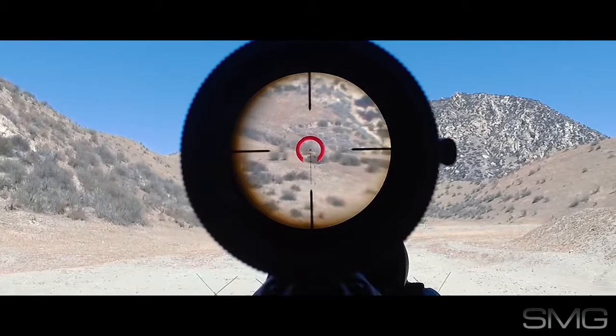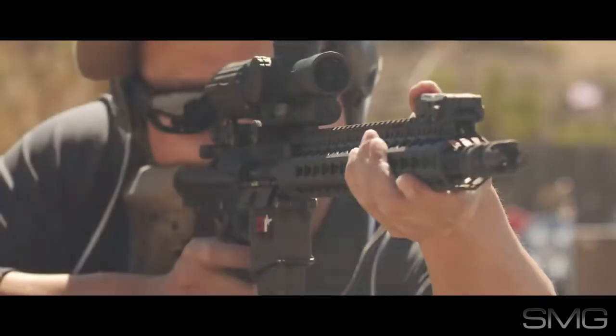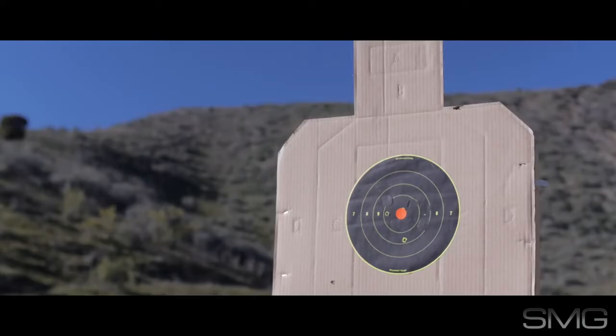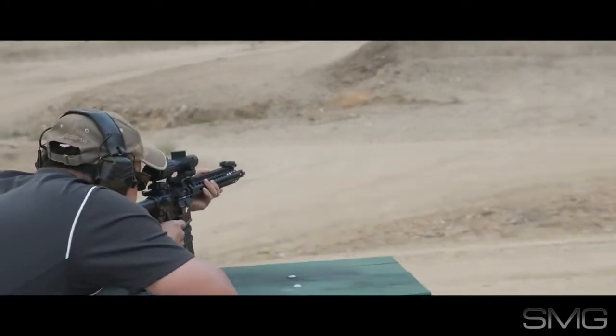Speaking of the BDC, this is the horseshoe reticle for .223 55 grain bullets. I couldn't get it to match exactly with my 14 and a half inch barrel using the manual's 100 meter zero, so I zeroed for 200 yards. The BDC was close enough then.